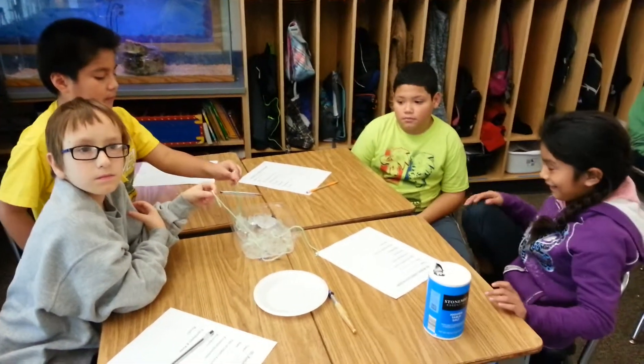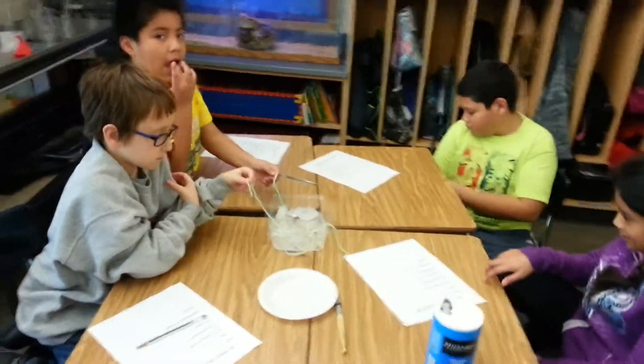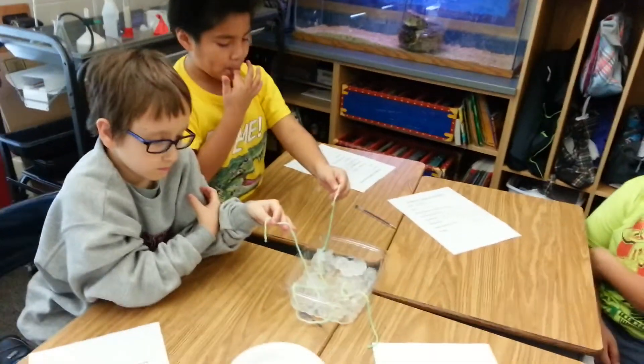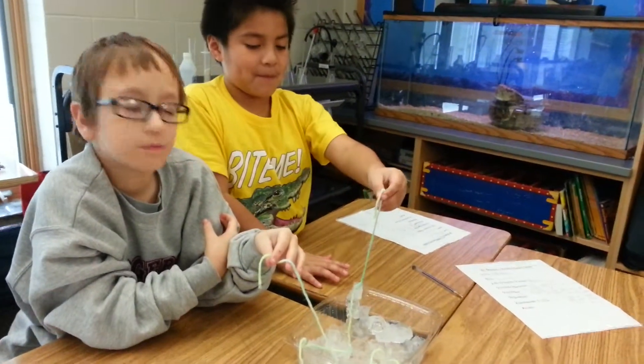Welcome to Mr. Ramsey Land. Today we're learning about the melting point. We have a tray full of ice cubes and yarn. And Adrian, is that yarn sticking to an ice cube?